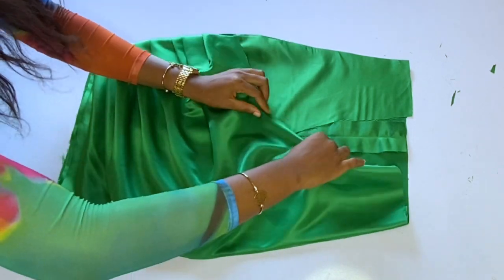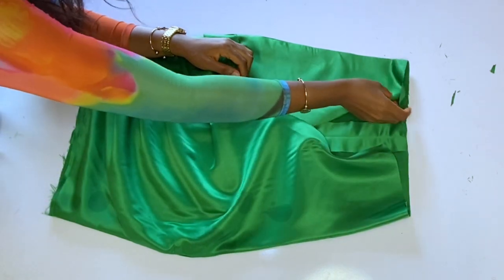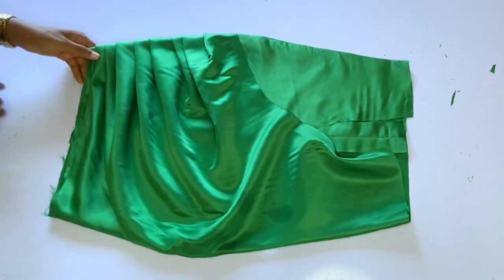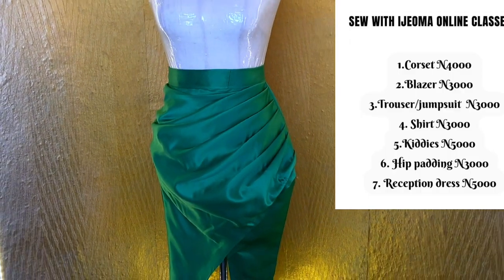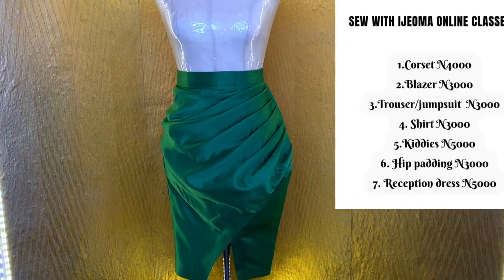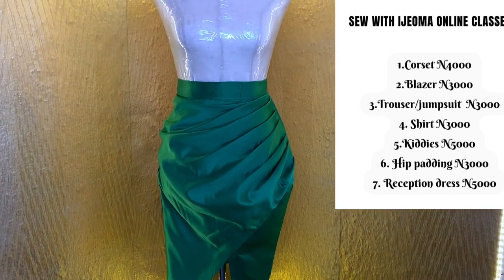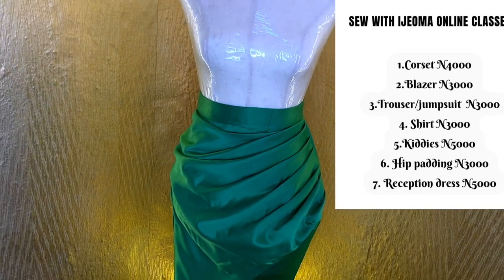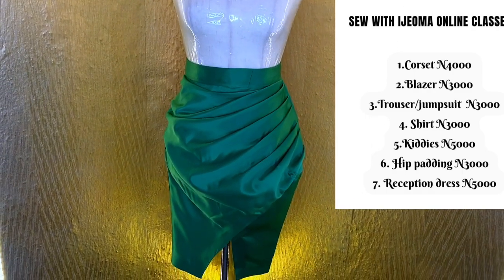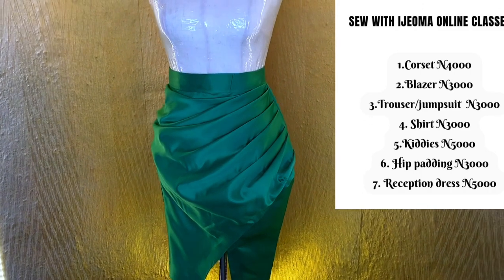After fixing the band, the next step is to hem the edges and that will be all. I hope this tutorial is helpful. If you want to register for our July online classes starting on the 5th of July, drop a comment and I will direct you on how to register. Do not forget to subscribe, give this video a thumbs up, and click the notification bell so you get more sewing videos from me. Bye!